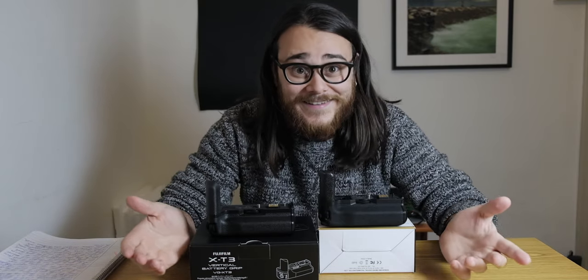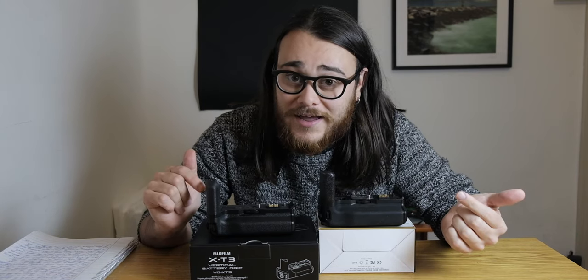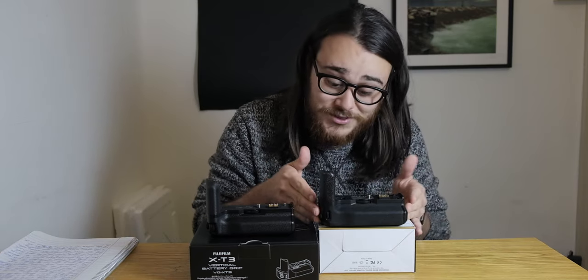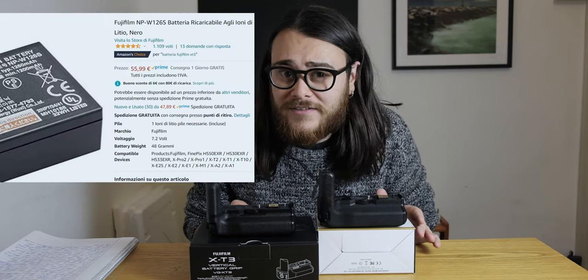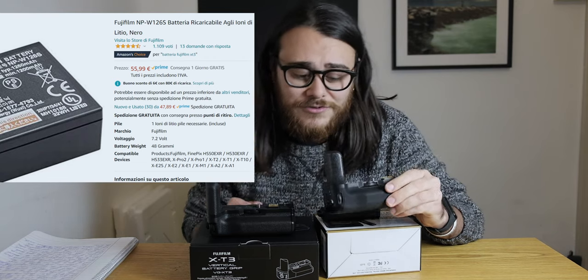I thought it was a no-brainer and bought the Mickey one first. Then I found out that the third-party batteries I had are not compatible with it, and there are no compatible batteries for it other than the original Fujifilm batteries.